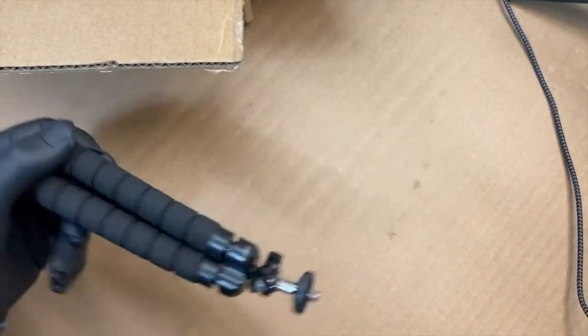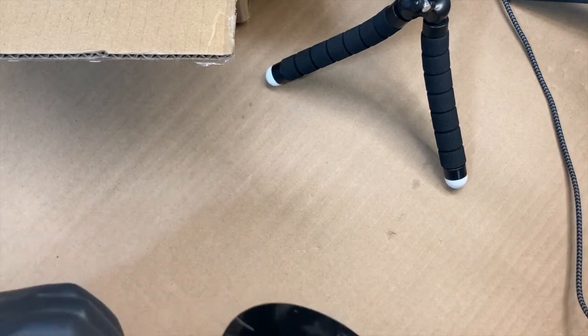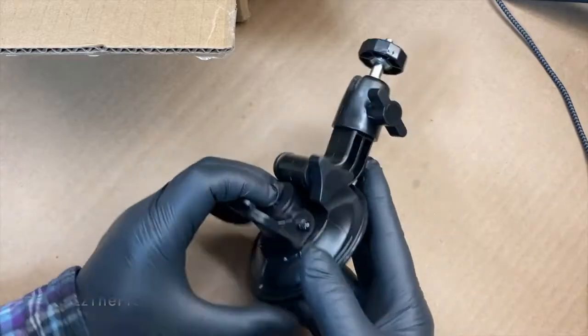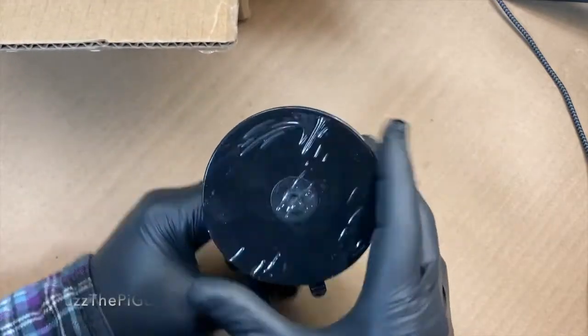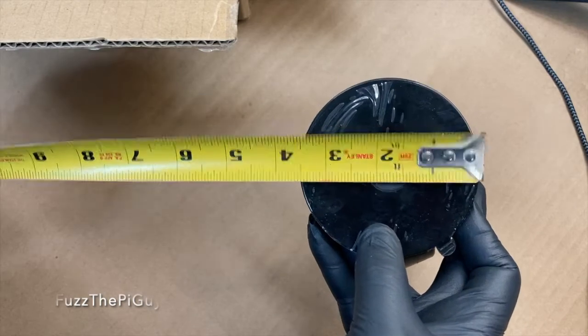So first thing we have here is a little tripod to set the antenna up on if you feel like. It also comes with a suction cup for a window mount setup, if you feel that that works, you have that. It's a pretty big suction cup — let's throw a measurement — so we're three and a half inches.